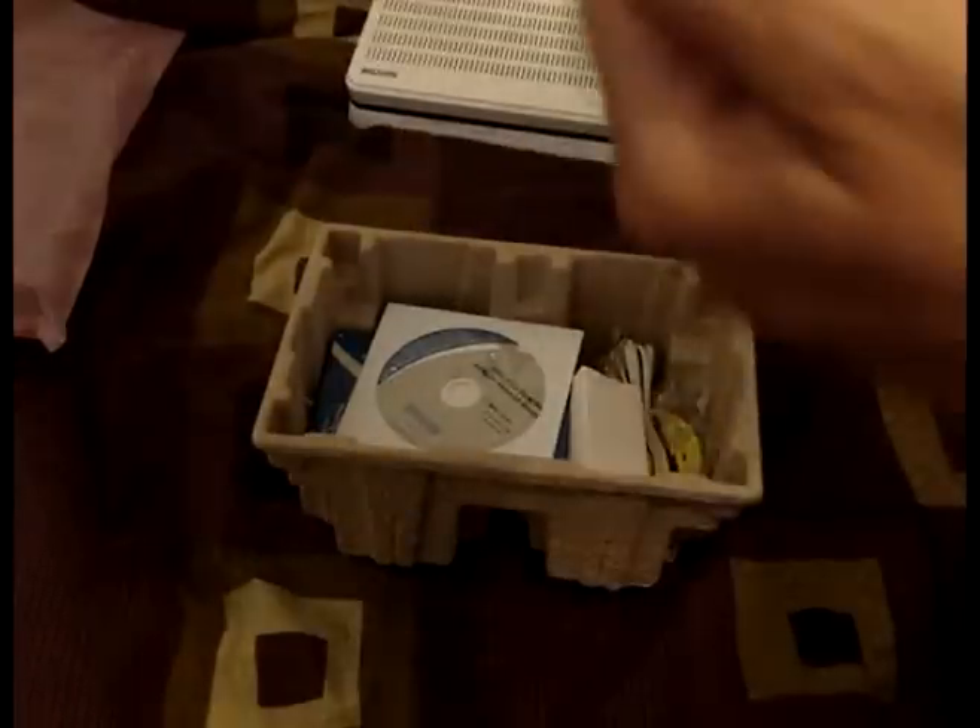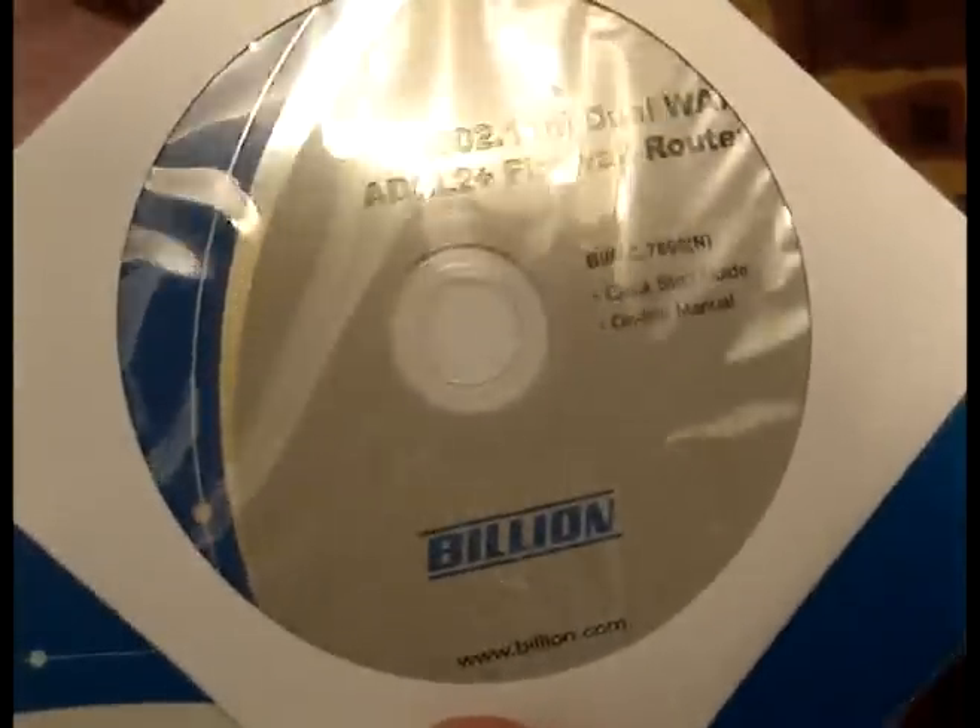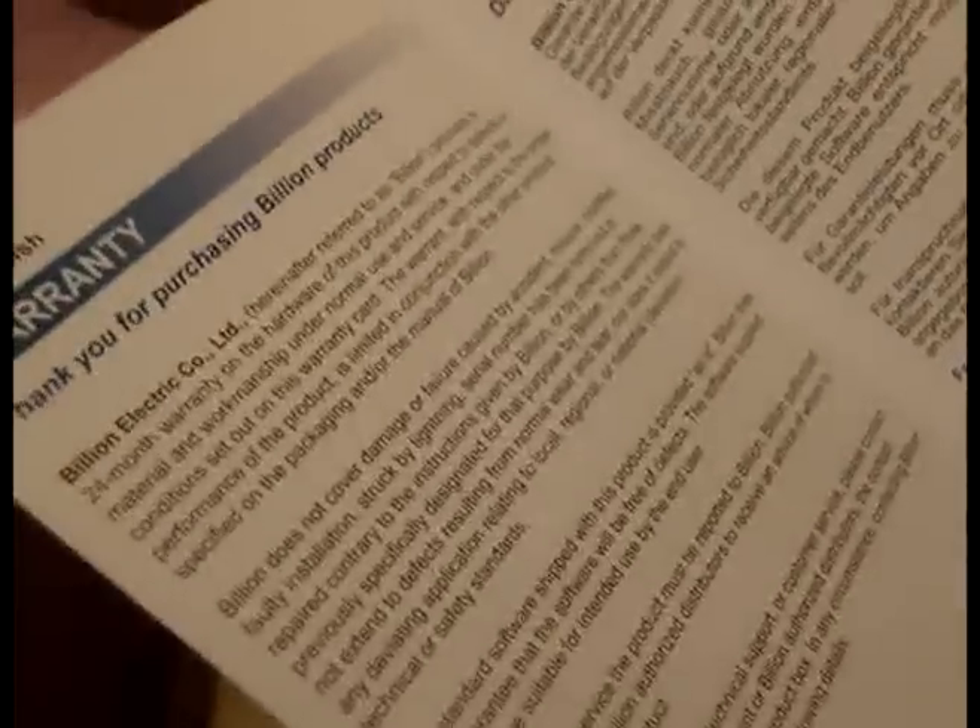In the box there's a quick start guide which you apparently have to read first. There's also a drivers disc — though you can probably download new ones online — and warranty information. This product provides a 24-month warranty on the hardware, so that's pretty good, two year warranty.